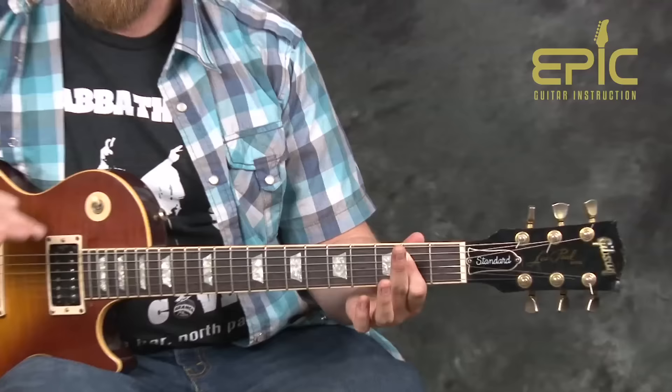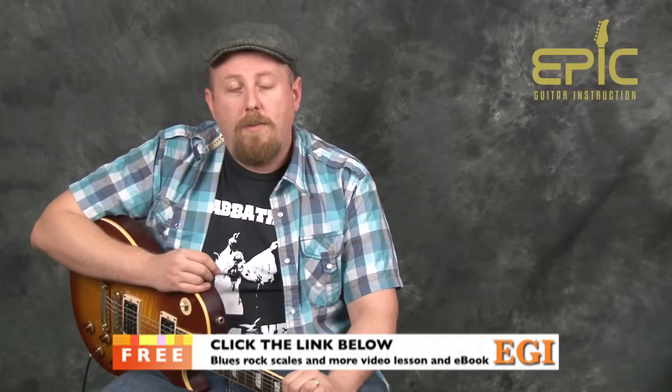The song kind of has a fake ending right there — as if we were just playing a blues song, that would be the end. And then we kick into the more rockin' section where we have some different riffs.